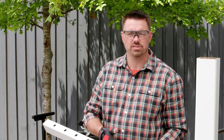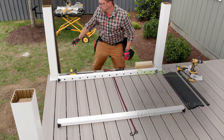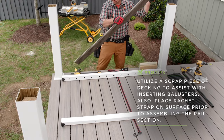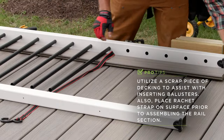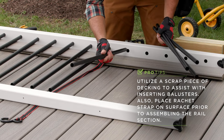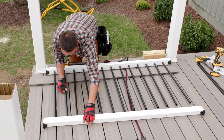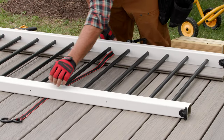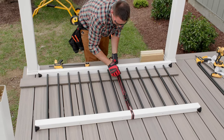The next steps are to insert the balusters and then attach the rails to the post. On a clean and flat surface, I laid the bottom rail on its side. I then used a scrap piece of one inch decking to support the balusters as I inserted them into the bottom rail. Starting on one end, I fed the balusters into the top rail. Once they were fully seated in both top and bottom rails, I used a ratchet strap just to snug the two rails together.